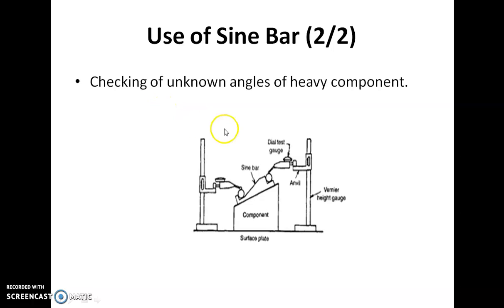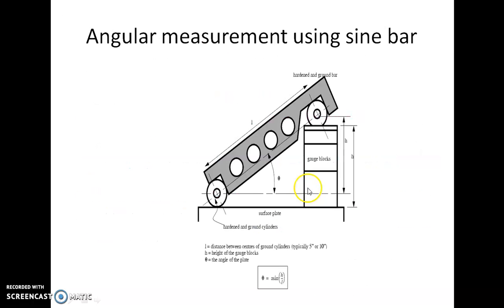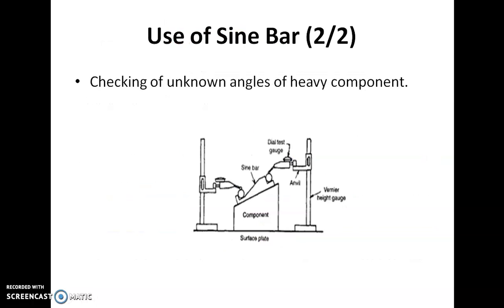For a very large or heavy component, the sine bar is placed in a tilted position over the component. Two vernier height gauges are used to measure heights h1 and h2. The difference h2 minus h1 is measured, and from this the angle θ can be determined. The sine bar is specified by the center distance between the rollers — 100 mm, 200 mm, or 300 mm. Answer is B.